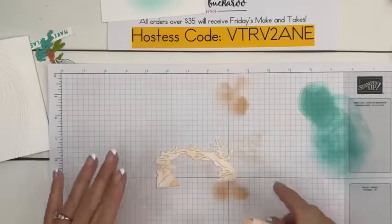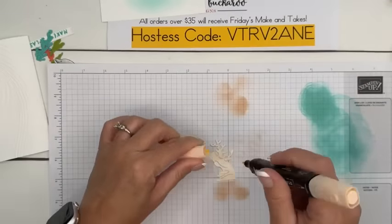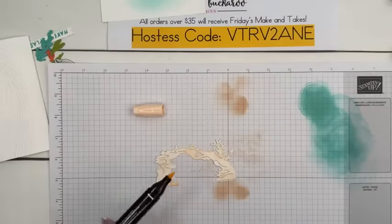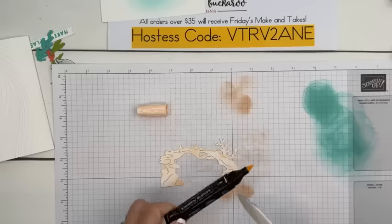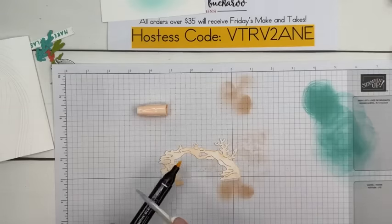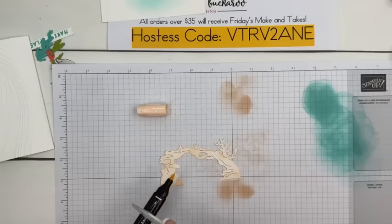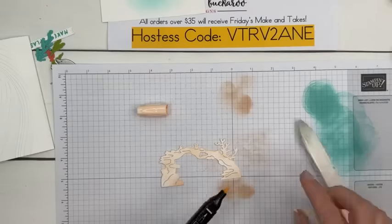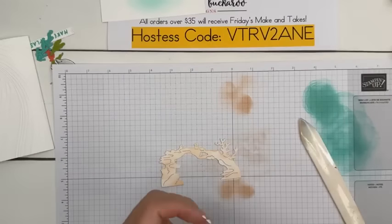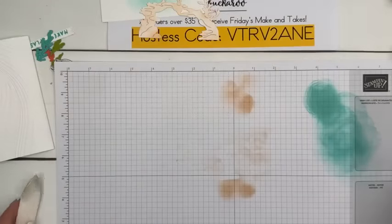I want to try something — you guys know when I flick my Blend I go like this, right? Well I saw yesterday on a Stampin' Up artisan's account, they said to take your bone folder and do it like that instead. This is a light one — it's not really doing it so much. Let me get a darker one and we'll try it, because then you don't ruin the tips of your markers.